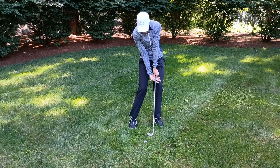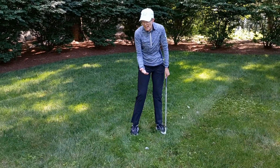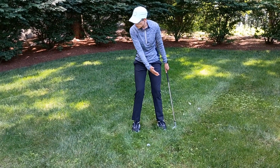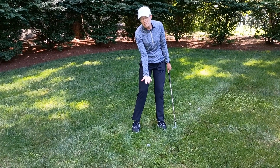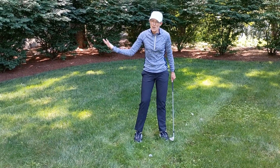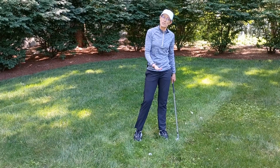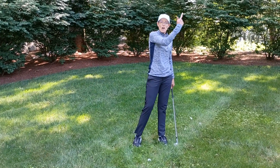If my right hand palm is facing upwards at impact, then the club face is also going to be open. Just thinking about getting the palm up on the backswing and still pointing up at impact is going to give you the sense of holding the club face open through the shot. If you can hold the club face open, you're going to be a lot more successful at getting the ball up in the air.